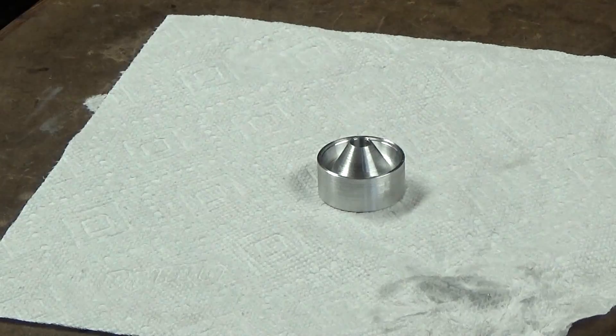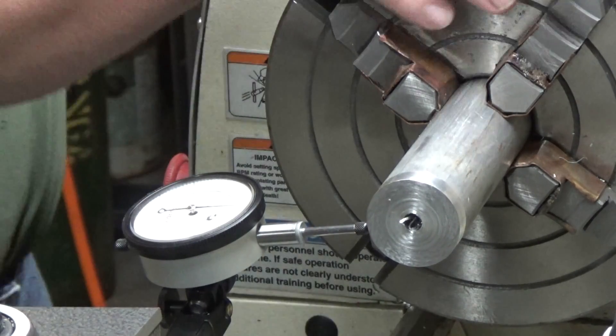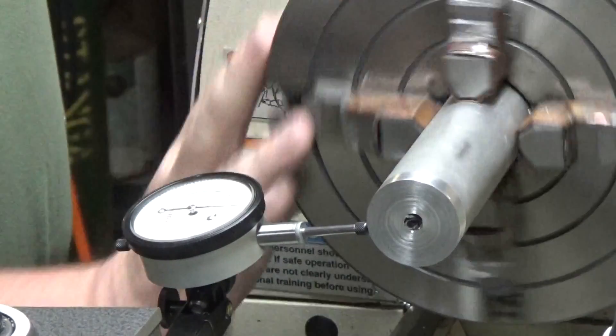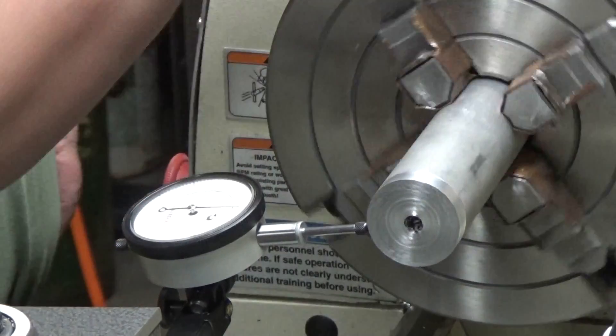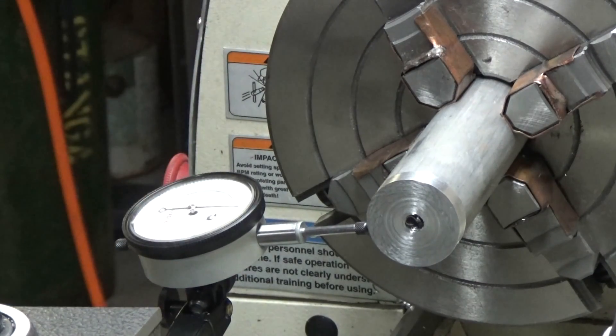This is going to be a video on how to machine a suppressor M baffle. It's just going to be turned out of aluminum. Got a piece of stock dialed in here within a thousandth, which is good enough for what we're doing. So we'll start making an M baffle.